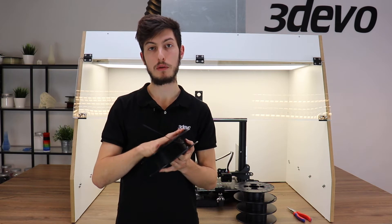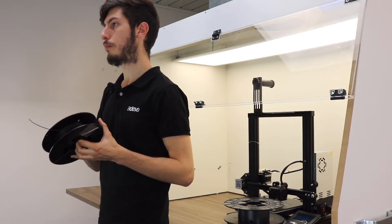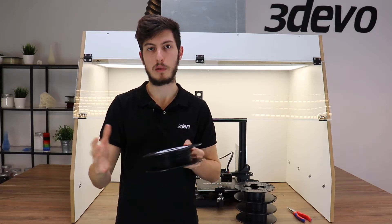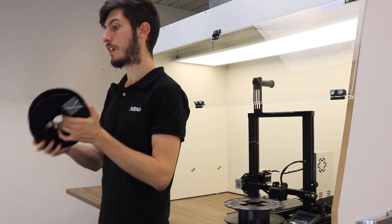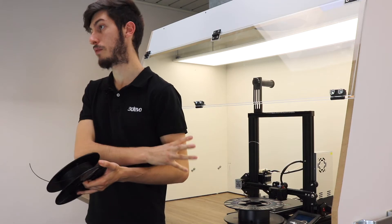Keep in mind that this value of 50 microns is very common but arbitrary. Your printer or machine might work very well with a filament that has a tolerance of, for example, 60 microns. It is part of the experimental approach — you have to know your machine well. But in our case, we have a good quality filament, and it should work quite nicely.